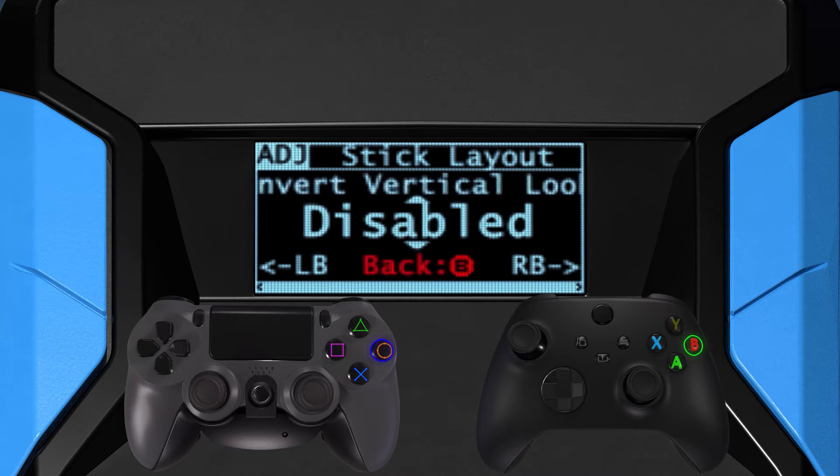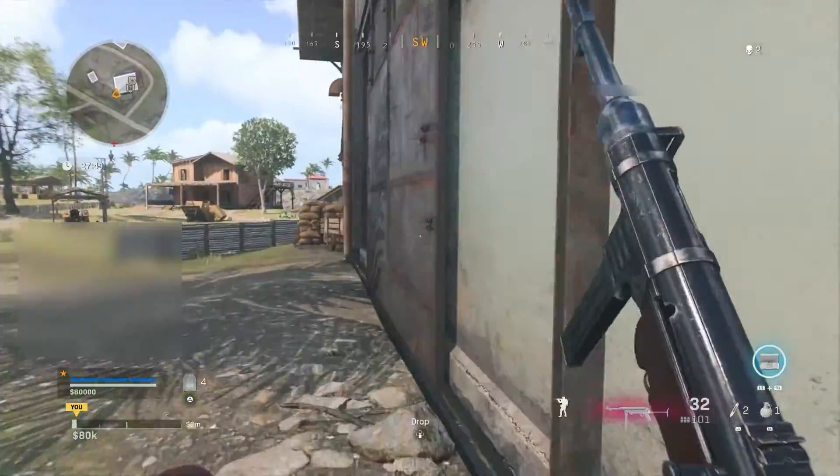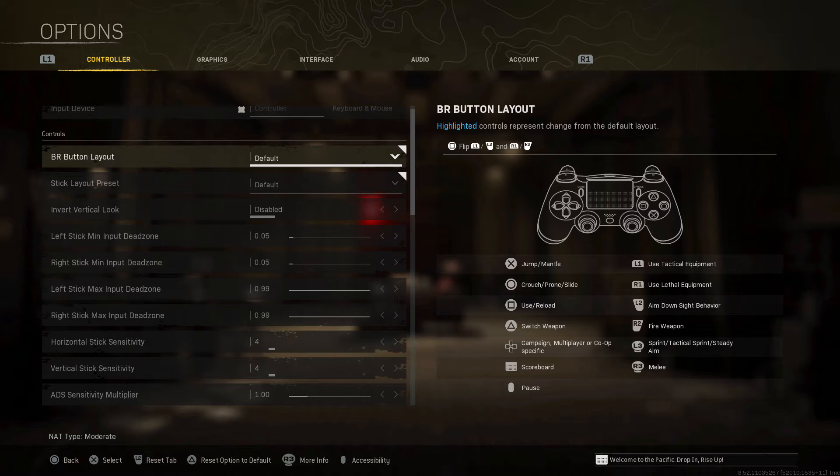To exit, tap circle, B, or the equivalent button. To use the game pack as intended, it is absolutely required that you match the game pack settings to your in-game settings. In the Zen game pack config, this concerns the first few sections of the game pack.